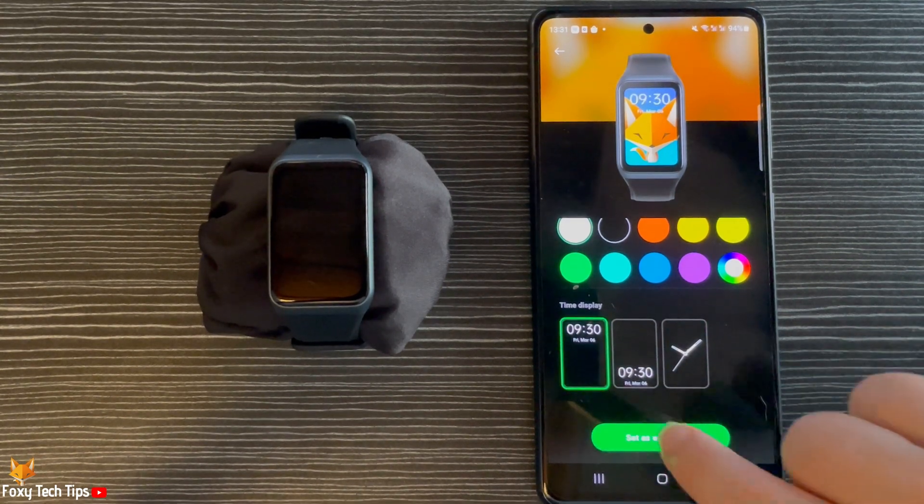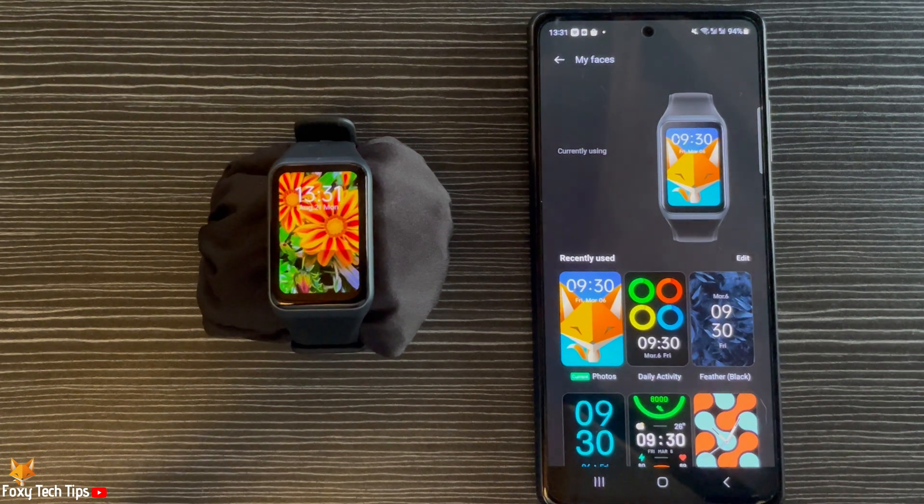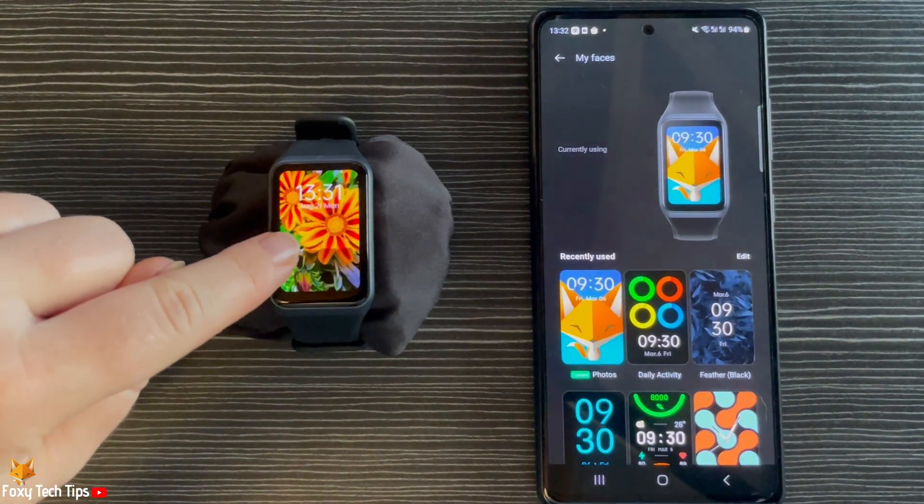Then tap Set as Watch Face. You can tap your watch face to change the image displayed.